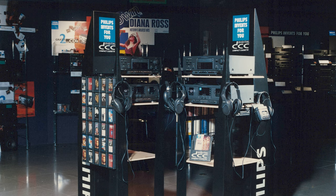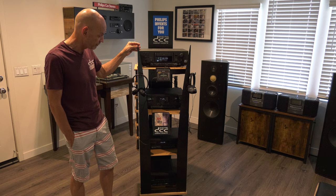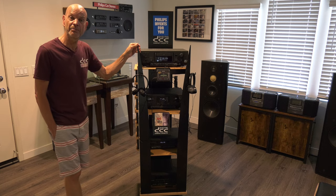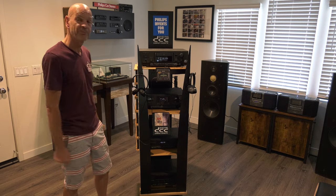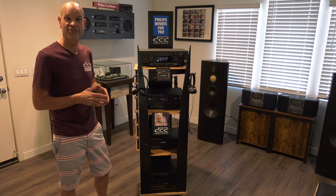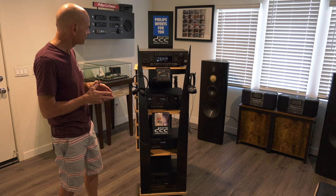A couple of years ago we couldn't believe that somebody had an almost complete display — a European display, for that matter — of the Philips DCC product. Today we're going to tell you a little bit more about it, because the good news is that in the new museum we finally had the place to use this in its full capacity. We made a few changes since some things were incomplete, but today we're going to show you every detail about this.